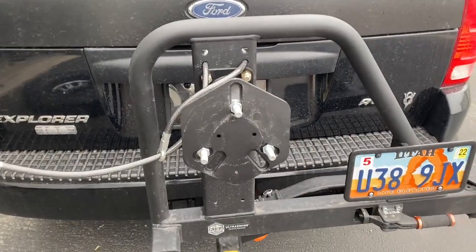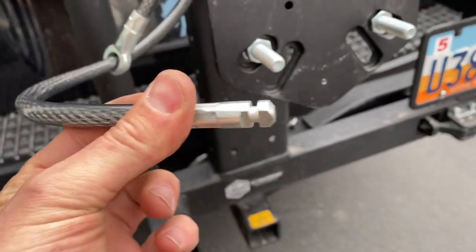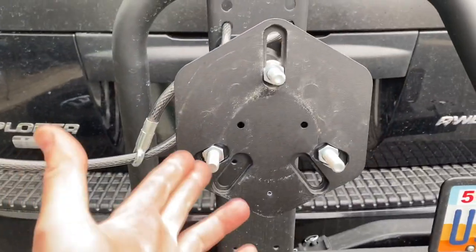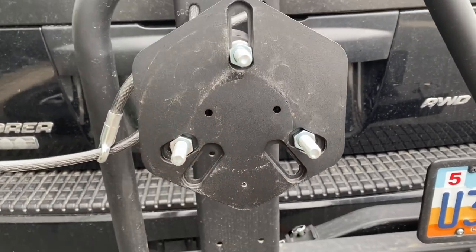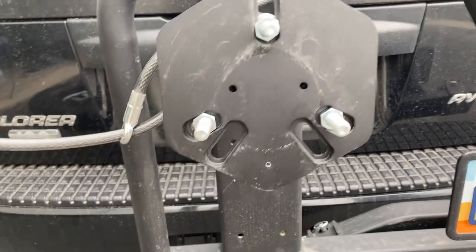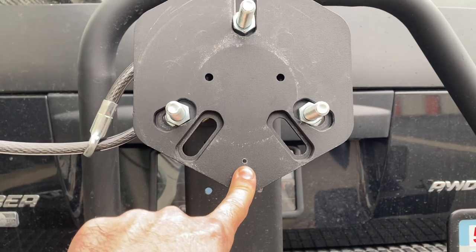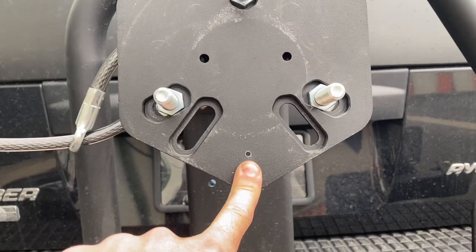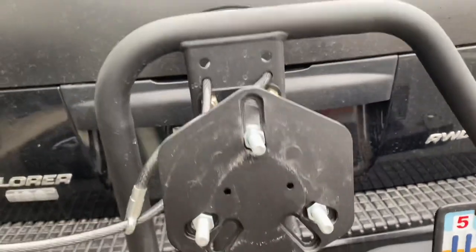The only challenge with this setup is getting a slot for this piece to thread through. I tried all the different configurations on my tire, moved it around to all the different possible spots, and I couldn't get a slot to line up so I could just thread that through. So what I'm going to do is drill a new hole. I marked this while the tire was on to make sure I had the correct centering point. And as always, if you're drilling a big hole, you always start off with a smaller drill bit and work your way up to the larger size.